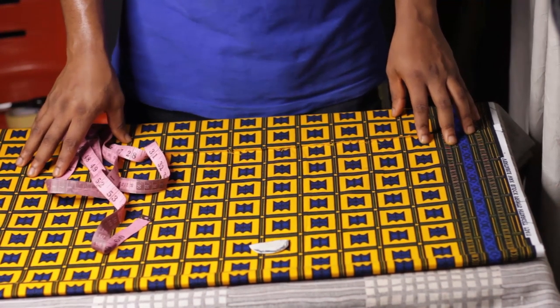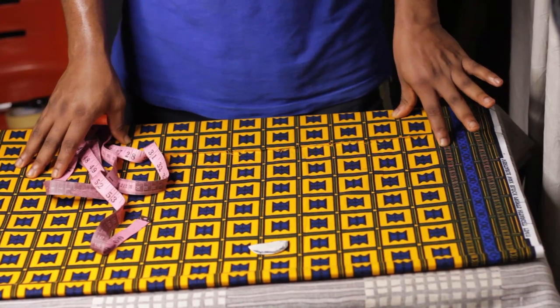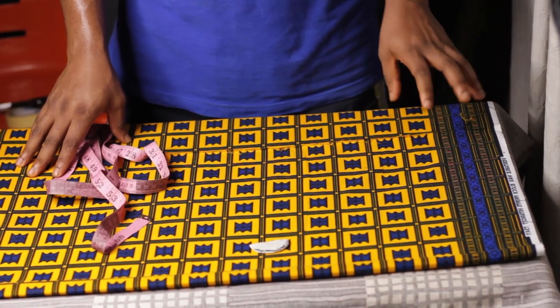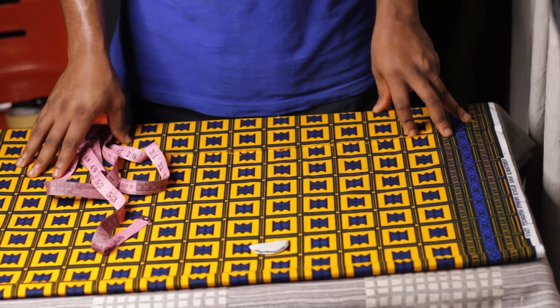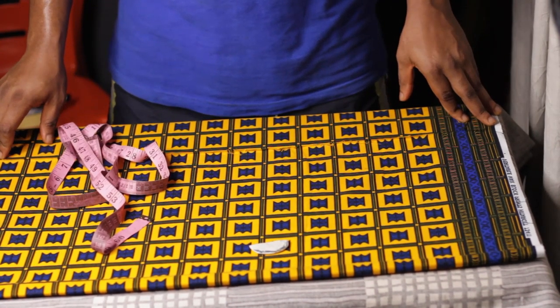Welcome to the video. In this video I will show you guys how to easily draft a bomber jacket. This method I use is for both males and females — it's a unisex method that you can use to cut your bomber jacket.